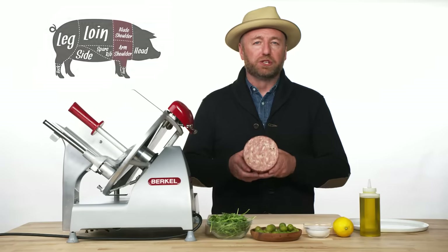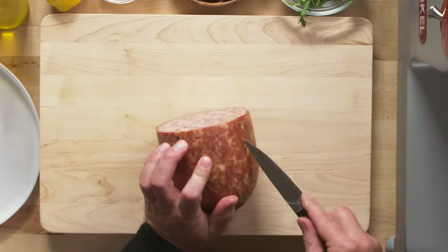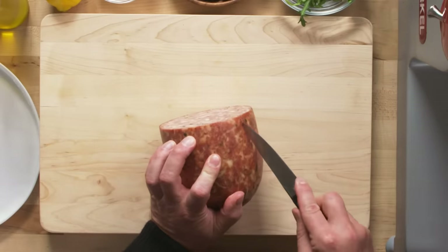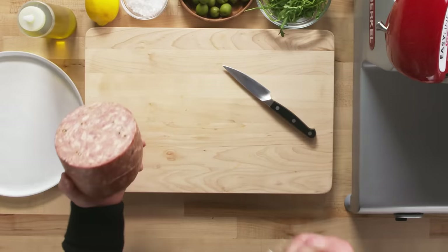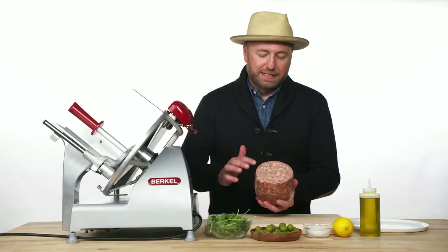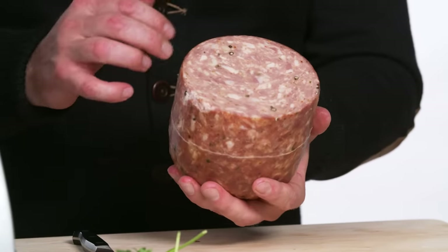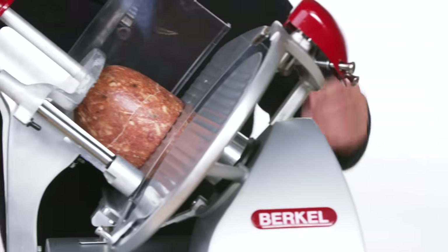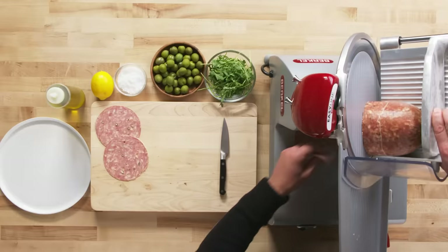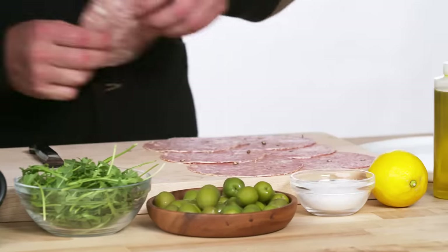Salami cotto comes from the shoulder and fat back from the pig. I like to slice it thin — you want to remove the casing first: make a little cut and just rip it off. When looking at a salami cotto, you want to see fat dispersed throughout with good separation from the lean meat. You'll also see big chunks of black pepper, which means you'll get nice black pepper bites in every slice. We slice this a little bit thicker than a coin.